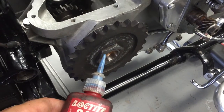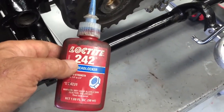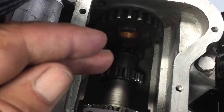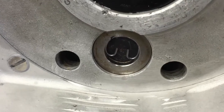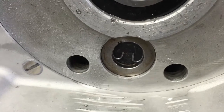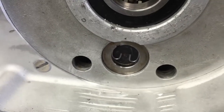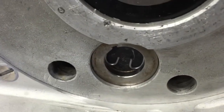Apply some blue Loctite to the sprocket driver gear threads, and then go around the left side of the bike. You've got to lift the cluster gear up, so get your hands on there, lift the cluster gear up, and then drop in the countershaft and the snap ring. Always make sure that that snap ring is seated properly — it's very, very important. We've seen them where they have not been seated and the countershaft will work its way out and just take out your transmission.